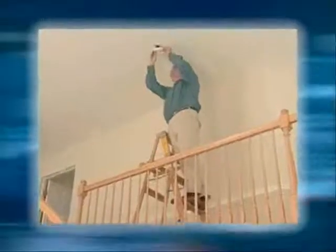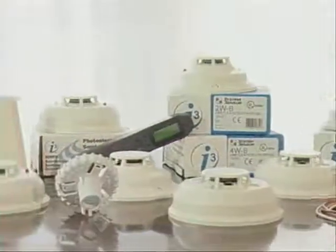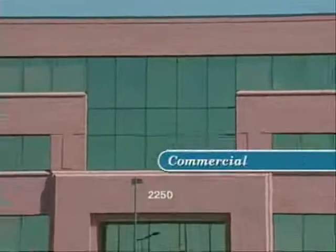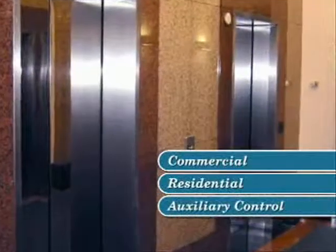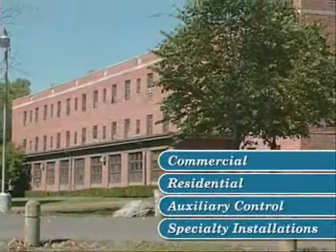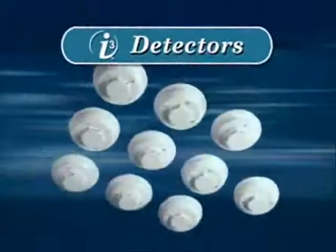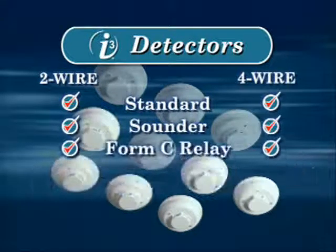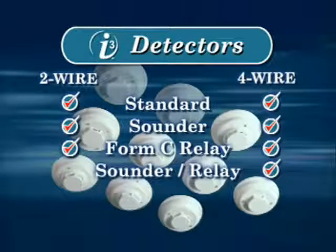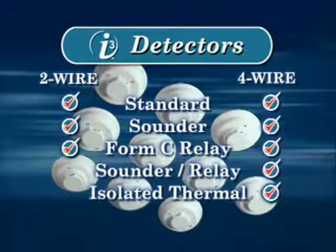From the very first, the i3 has taken a new approach that drastically reduces installation and maintenance costs. Now the series offers a complete line of designs to satisfy a broader range of applications including commercial, residential, auxiliary control, and specialty installations. The line hosts 10 detector models including two and four wire standard, two and four wire sounder, two and four wire form C relay, combination sounder relay, and four wire isolated thermal designs. All of these models feature the time-saving capabilities that make i3 the leading line of conventional photoelectric detectors.